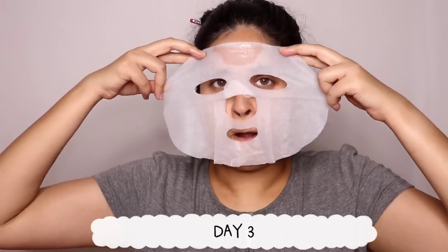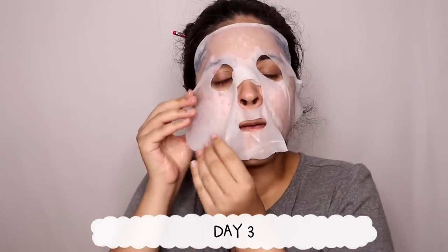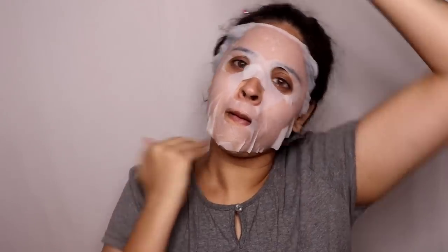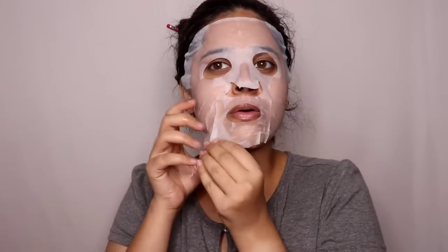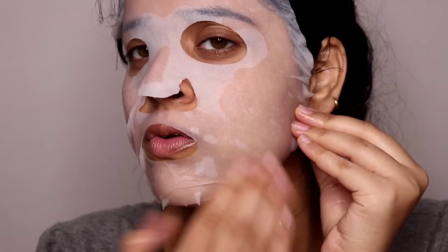It is very good for the skin. You can also have some side effects, but there are many benefits. On the third day I have a cocoa sheet mask. I feel like this is a sheet mask — this is a perfect fit. I can say the face is a perfect fit and I feel like it is a good time. It is successful.